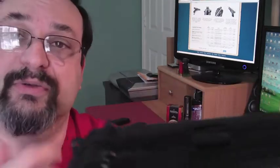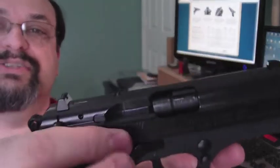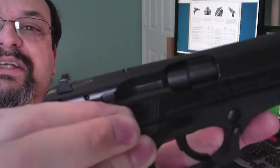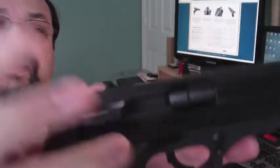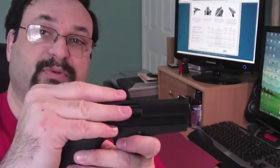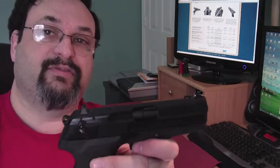Another unique thing about the Stoger Cougar is that it has a rotating barrel. If you watch here as I pull back on the slide, you can actually see it rotate a little bit. This is something that eventually worked its way into what replaced the Stoger Cougar, which is the Beretta PX4.